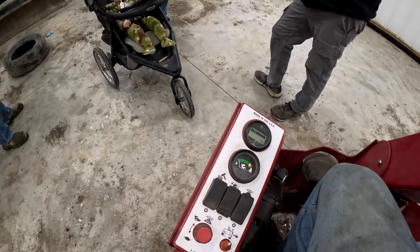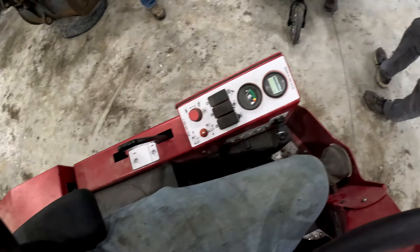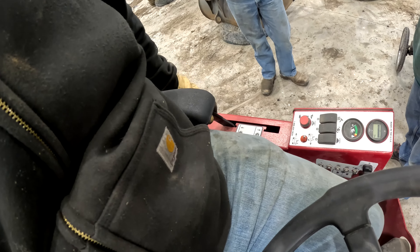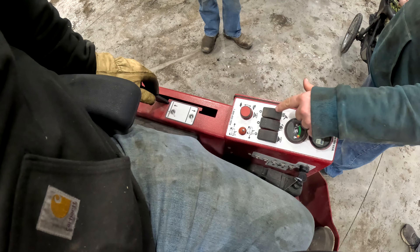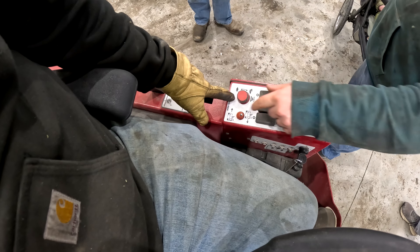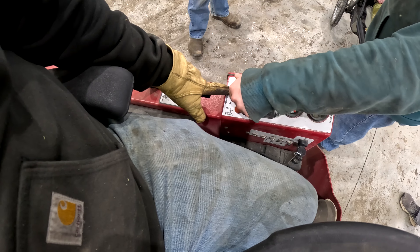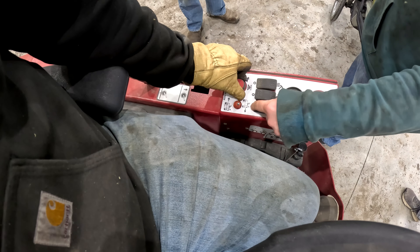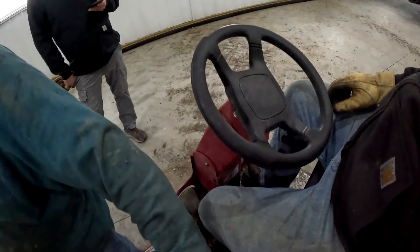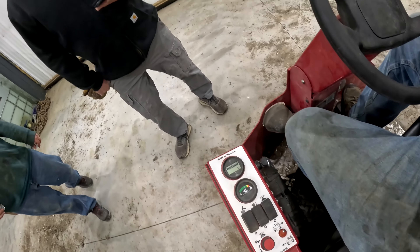How on earth do you run this thing? You forgot how to run it? I've never run this thing in my life. So that lowers the broom, and that's for every once in a while. That's your speed for the front spinners — that's off — and these are your front spinners. That handle on that side lowers your front spinners. I have no clue. There you go, okay — we're all set.